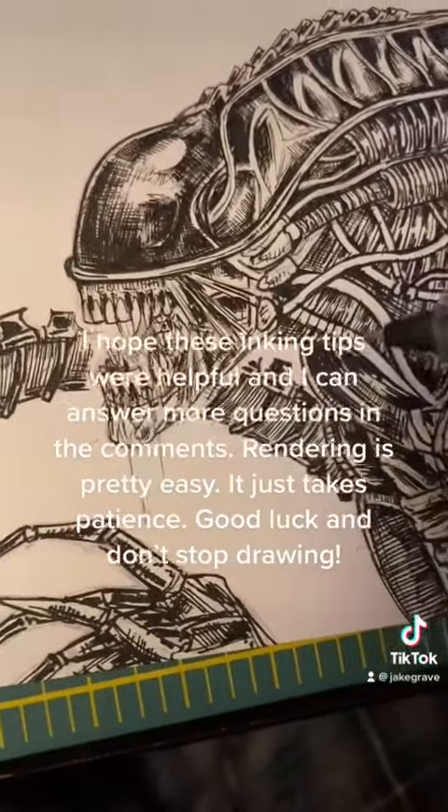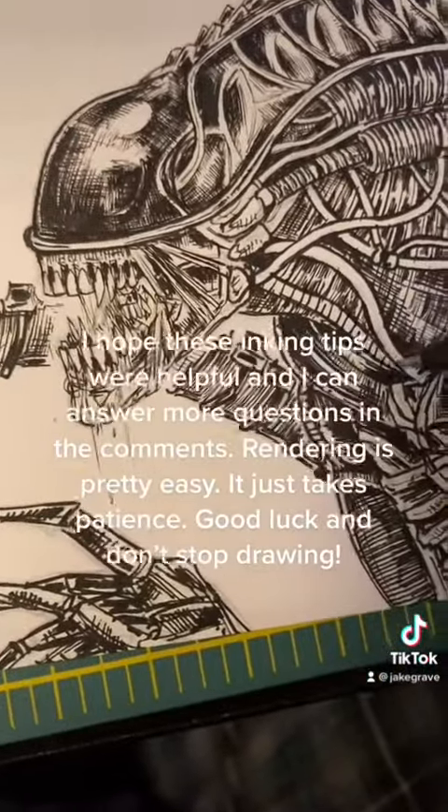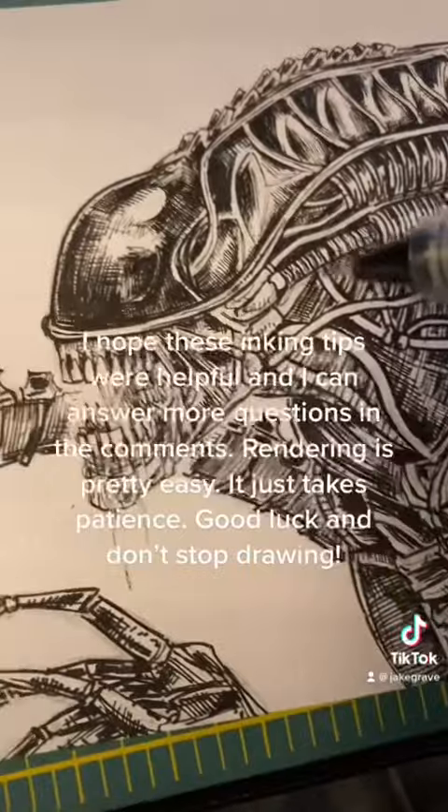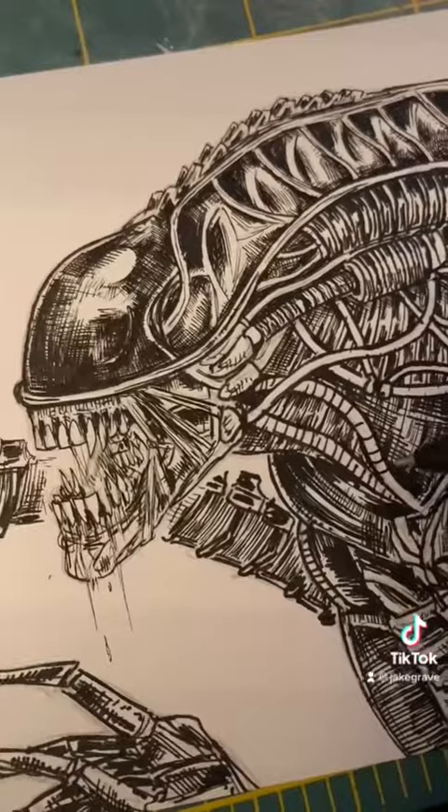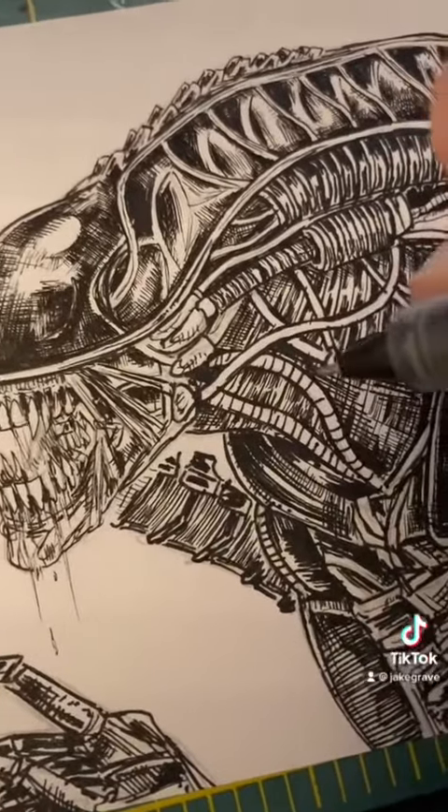I hope these inking tips were helpful and I can answer more questions in the comments. Rendering is pretty easy — it just takes patience. Good luck and don't stop drawing!